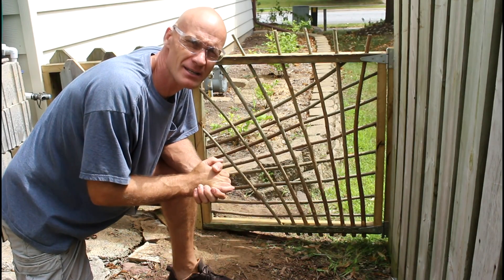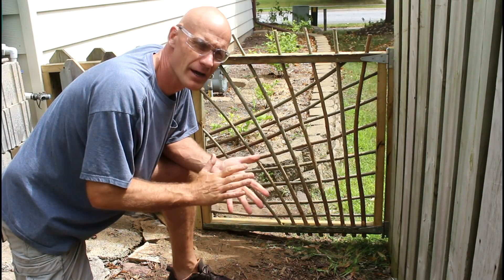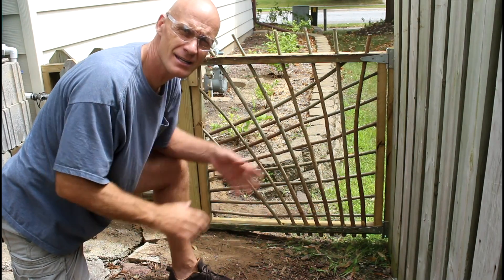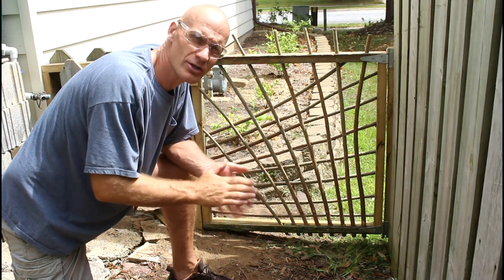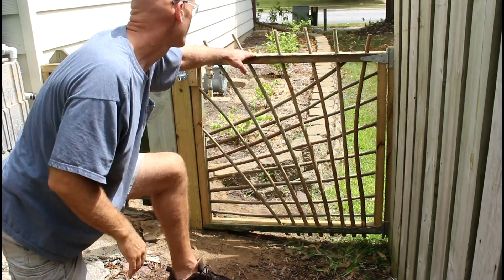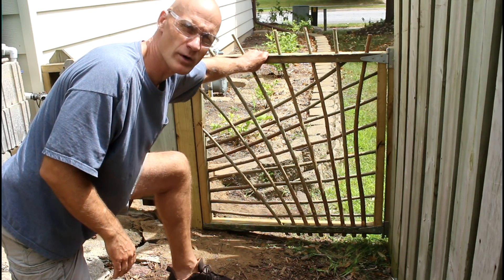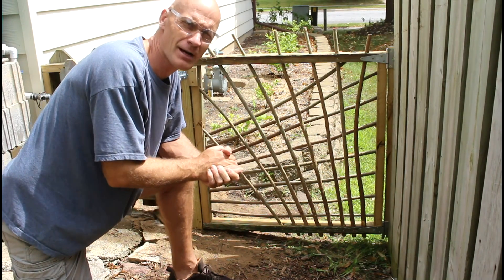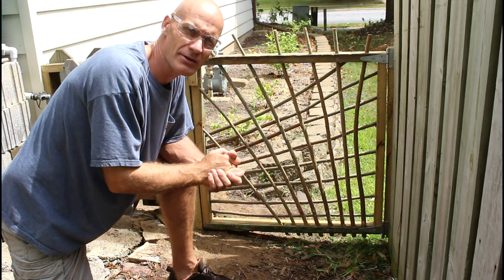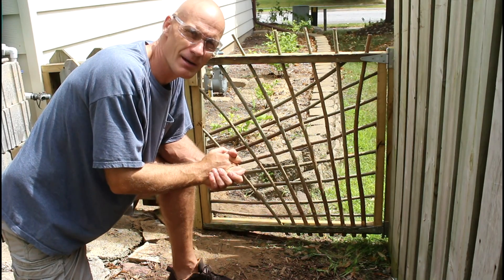This gate cost me a little less than $20 to build — all of that was in the hardware and the screws. The wood I had on hand, but you could use pallet wood or 2x4s and that would work just as well. I'm going to let this wood dry out a little bit; it was kind of wet working with it, so I'm going to let it dry out for a couple of days and then coat everything with some exterior finish. Thanks for watching — I appreciate the support.